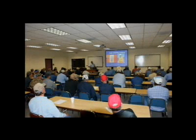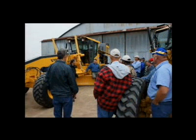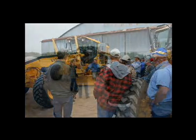Motor graders are routinely used by city and county road agencies in Texas. This training video promotes safety and productivity in the use of motor graders. It was recorded during a live training session conducted on March 26, 2009, by the Texas Engineering Extension Service, or TEKS, a member of the Texas A&M University System based in College Station, Texas.